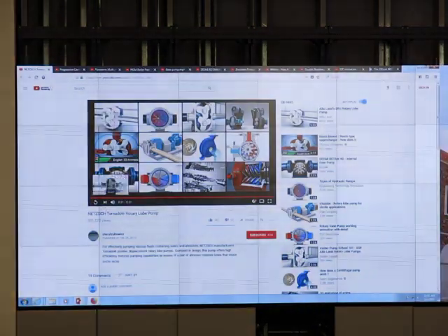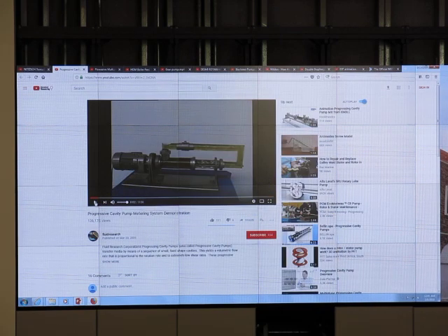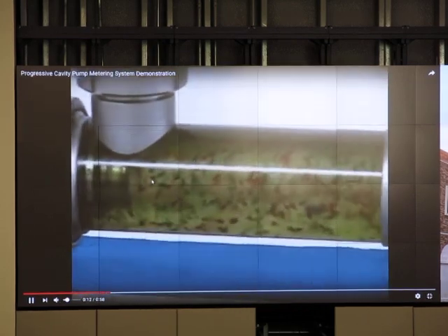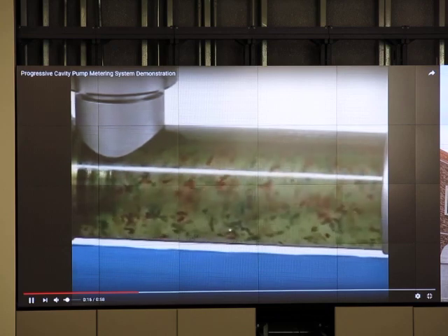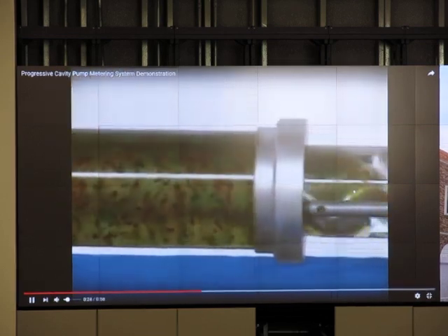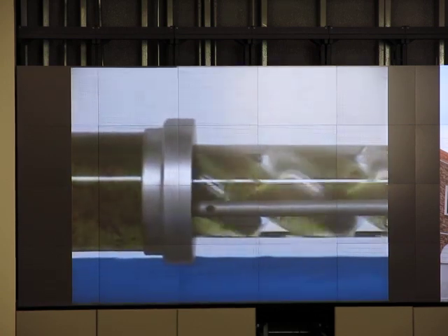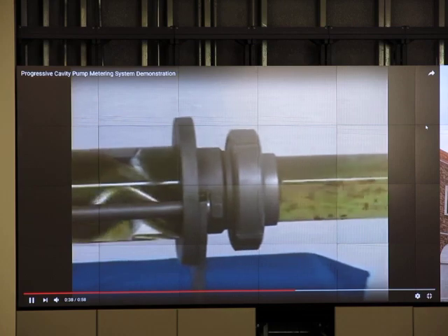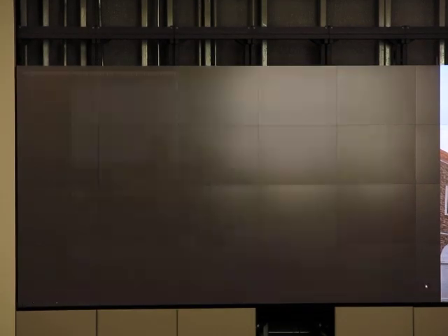The next one is progressive cavity pump. We have a liquid-solid mixture coming in. Inside we have screws. The movement of this screw inside pushes the liquid forward. So this one they call a progressive cavity pump. It is not a centrifugal pump — it's a PD type, positive displacement type, because we push liquid forward mechanically. It has a helical shape inside and we just push it forward.